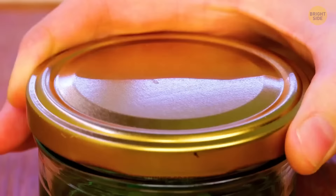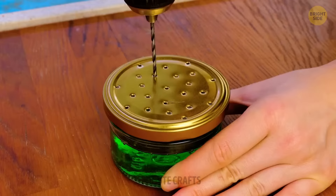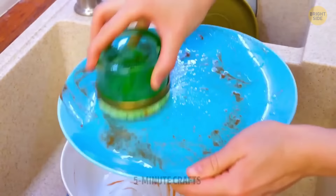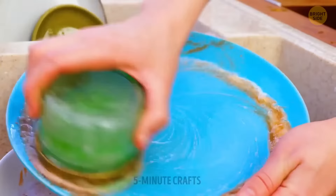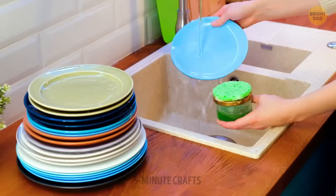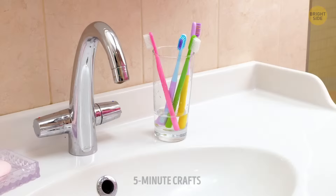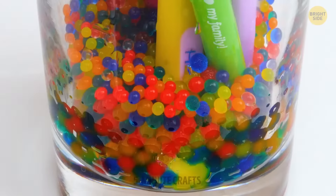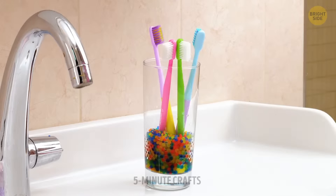If you're a jar collector, you already have everything you need for this smart storage hack. Toothbrushes stored in a glass can fill up with water over time — that's inevitable — but Orbeez balls placed at the bottom of the glass can make the process of water filling much slower.